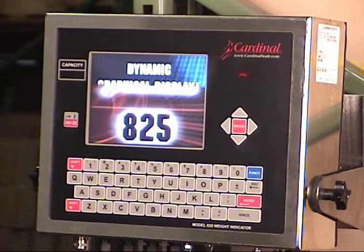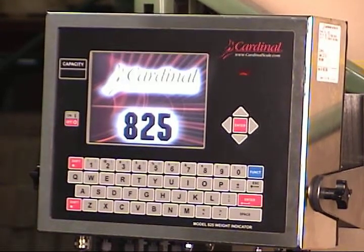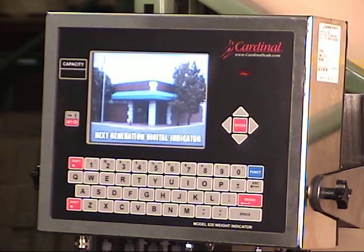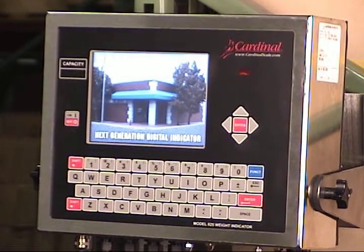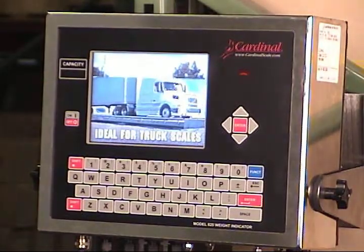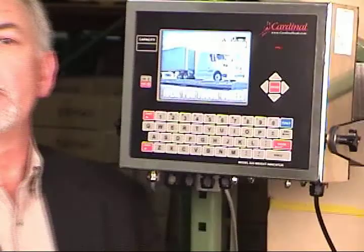Spectrum's 640x480 pixel full-color graphics touchscreen display and the inclusive alphanumeric recording keyboard is an extension to the display and provides an excellent means of entering and recalling information specific to your operation. Cardinal's navigation keys are your shortcut to many setup and operational needs, and the navigation panel rounds out the power of the 825 and creates operations for the most complex weight-based applications.